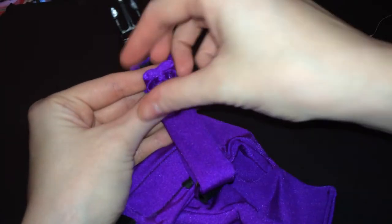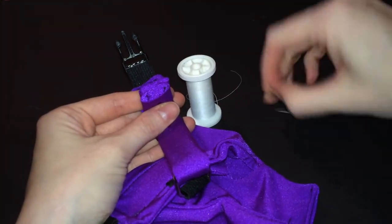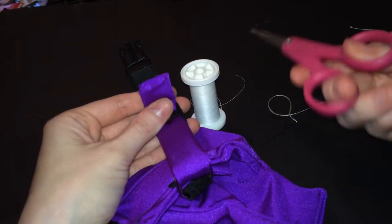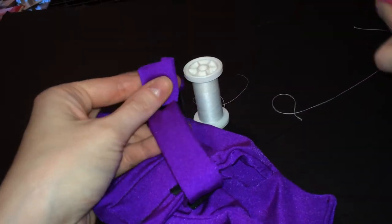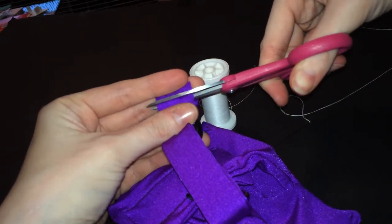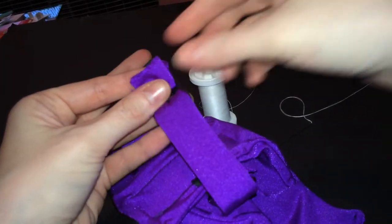Pretty much to shorten the straps, all you need is just some simple thread, a simple little hand needle, and a pair of scissors. I recommend a little sharp pair. Before you start sewing, you want to just give the end a little trim — makes it nice and straight for sewing.